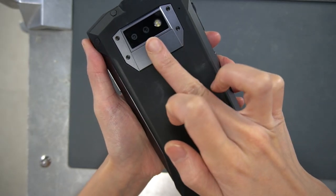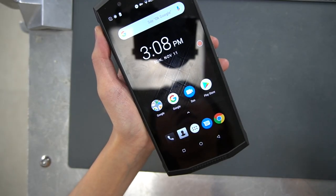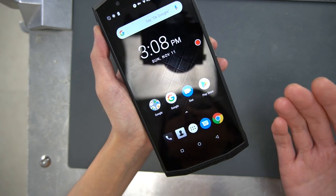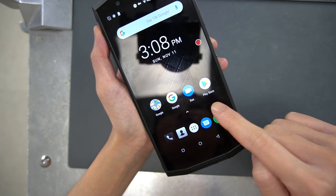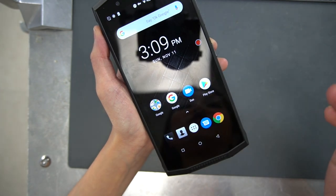On the back there is a fingerprint sensor. There's not much to see software-wise — it's basically stock Android Oreo, which is great. No weird skin or anything. It comes with Google services all installed, unlike some Chinese phones.